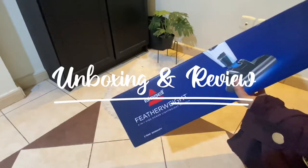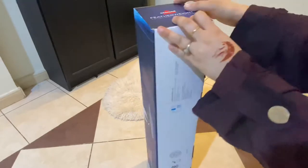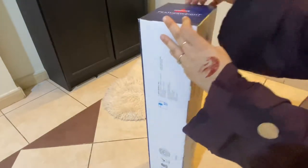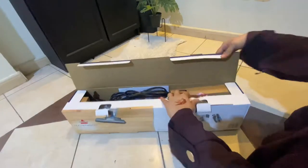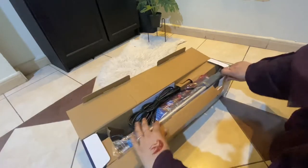Assalamualaikum, my video family! I hope you all are doing good. In today's video, I'm going to unbox the Bissell Featherweight — a very lightweight vacuum cleaner. It's very affordable, cheap in price, and good for cleaning small house areas.